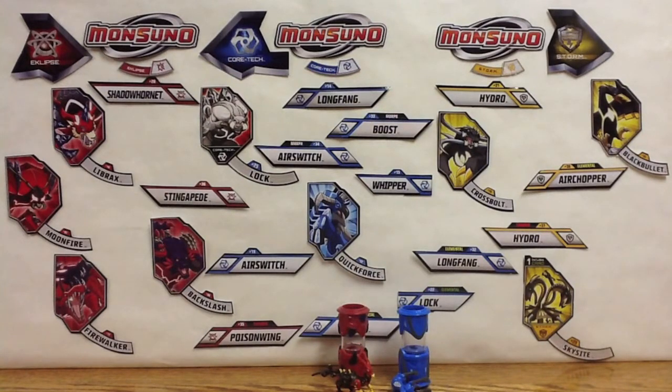Wave 4 Monsoono toys — pretty cool if you ask me. Hope you guys enjoyed, and thanks for watching. Don't forget to subscribe and like this video — I've got tons more to come. I'll see you guys later.